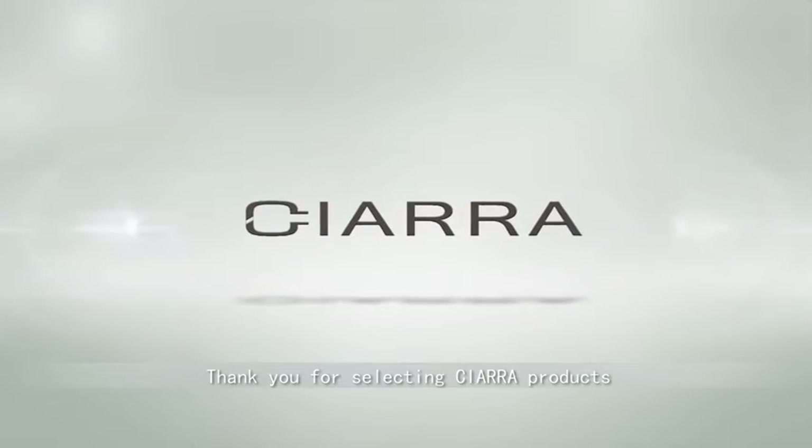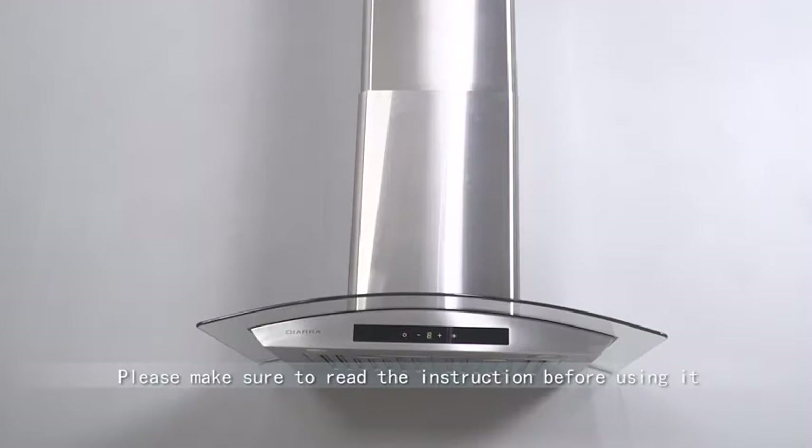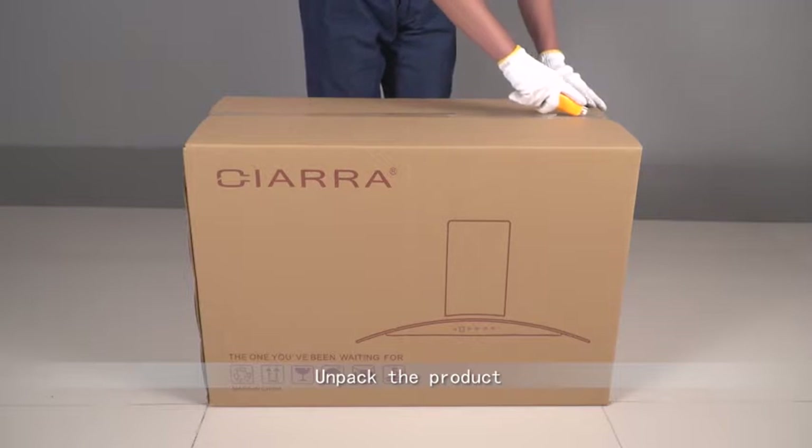Thank you for selecting CIARA products. We will be pleased to serve you. Please make sure to read the instruction before using it. Unpack the product.